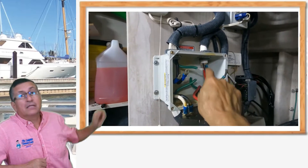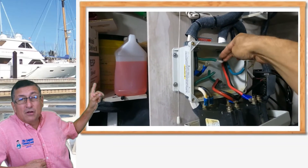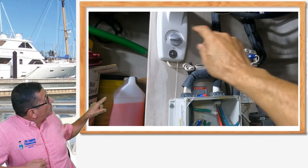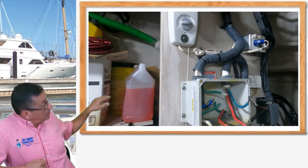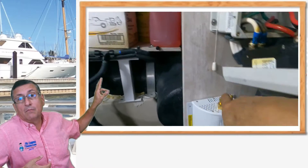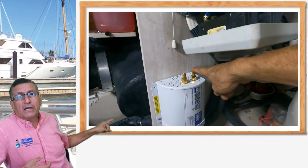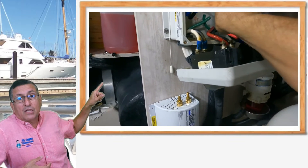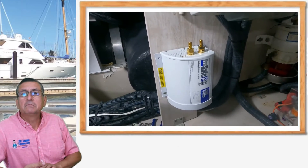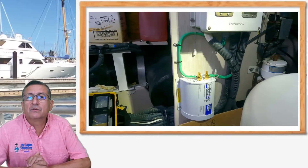We cut both of those red connector terminals. Now we have two cables on top — one green, one a little blue — those are the green cables entering the wiring of the boat. And the two small green ones are the ground coming in from the shore power. We put both of them together on top and both together on the bottom. Both on the bottom will enter the input of the galvanic isolator, and the ones on top will enter the output of the galvanic isolator. We did that connection on both sides, and now the galvanic isolator is properly installed.